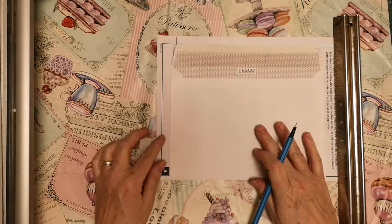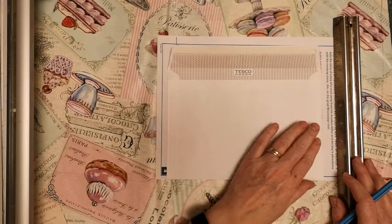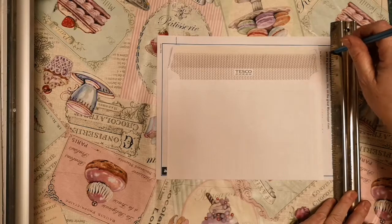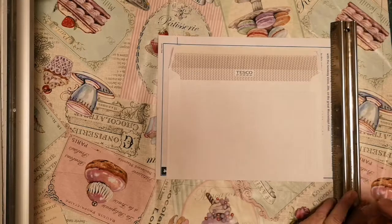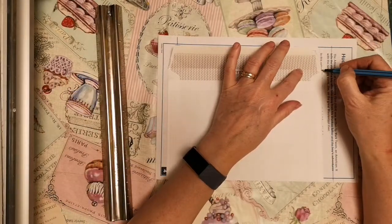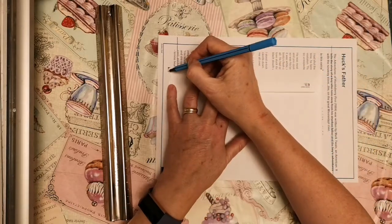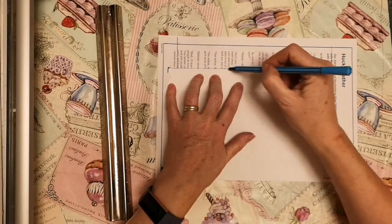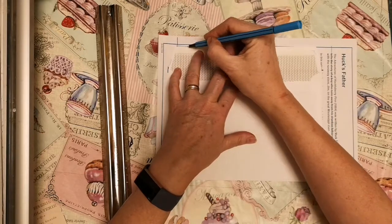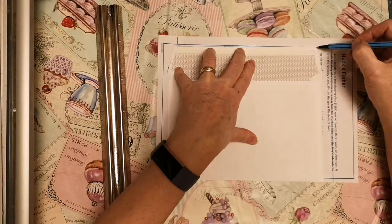I'm just going to take it about half an inch from each side of the envelope and just draw a line up here. It doesn't have to be exactly accurate because this is going to be the inside flap. I mark on the envelope each side where the top flap is going to fold over - that's going to be my fold line - and I also mark the top part of the flap so I know roughly where the top is going to be.